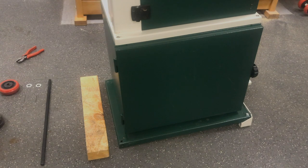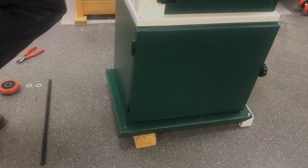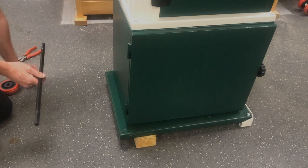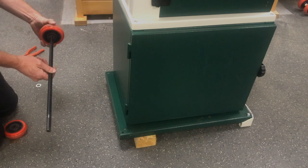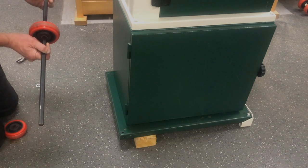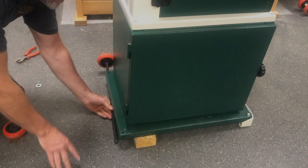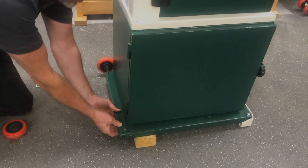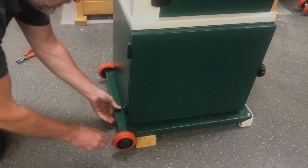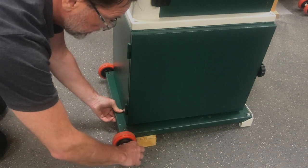Now we've done one side, we're going to put the wheels on the other side. Again, push the machine away from us and secure underneath with the block of wood. Then fit the axle — the first wheel goes on, then the washer, then the split pin goes through the hole on the end; open that up to make it secure. Push the axle through the pre-drilled hole in the machine, offer it up to the hole on the opposite side, push through, and repeat: wheel, washer, and split pin — bending the split pin over on one side.